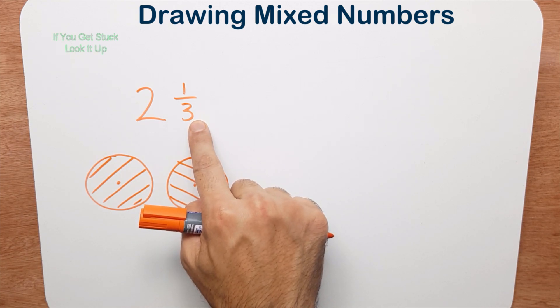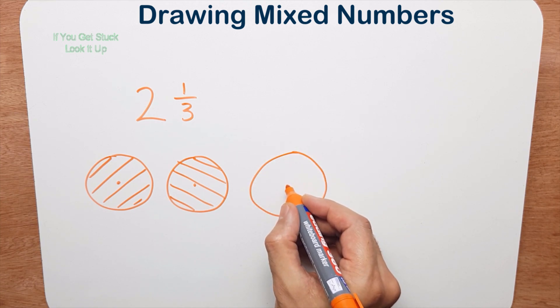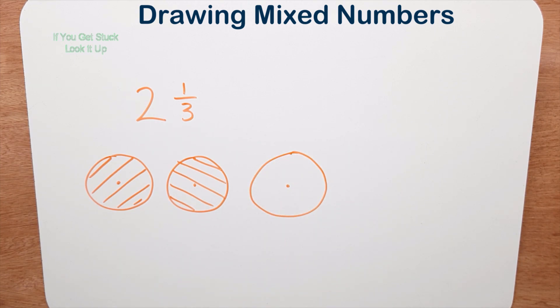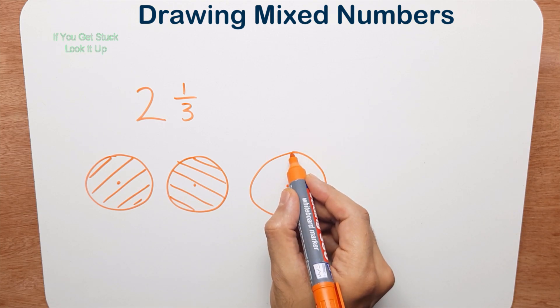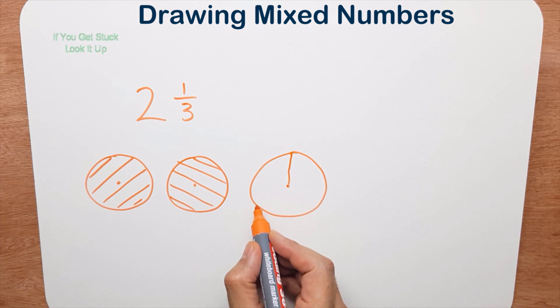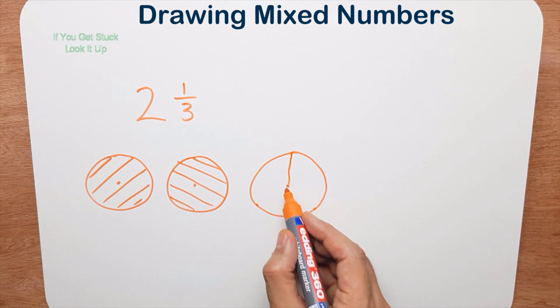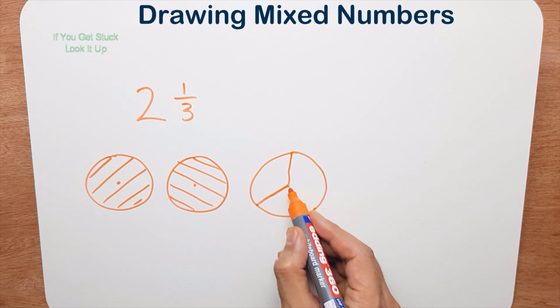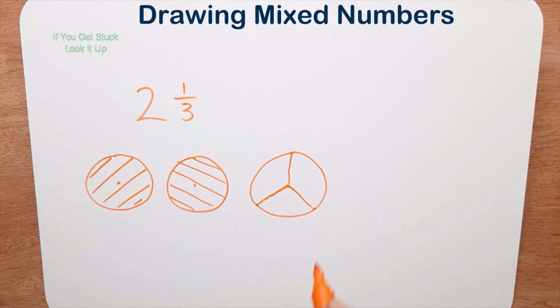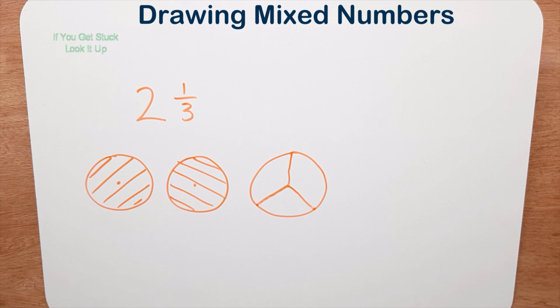Now I'm going to draw the fraction part — one third. I draw a whole pizza with a center. Remember what we said about drawing a third: it's like a Mercedes sign. Draw a line straight down to the center, then aim for this point and this point because I want three equal pieces. There's my first line and there's my second line — so I have one, two, three equal pieces.